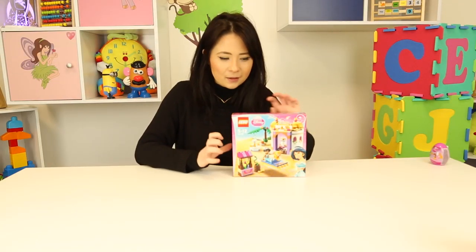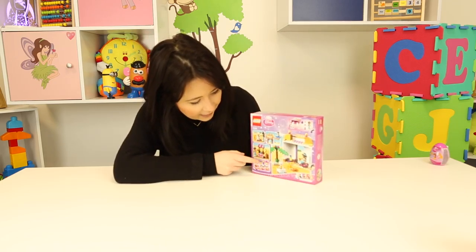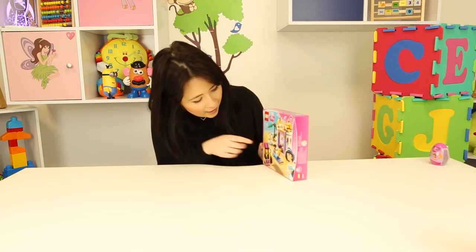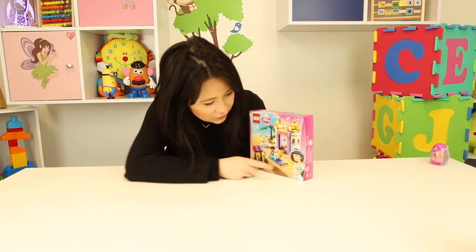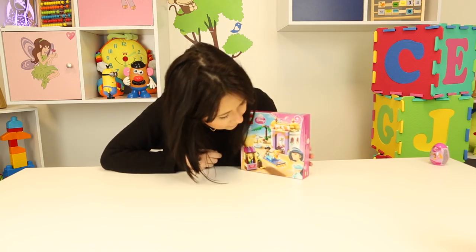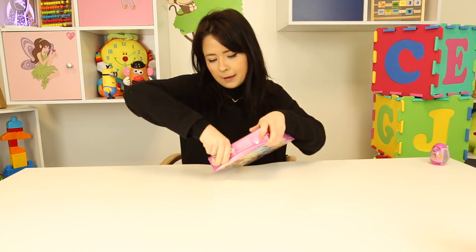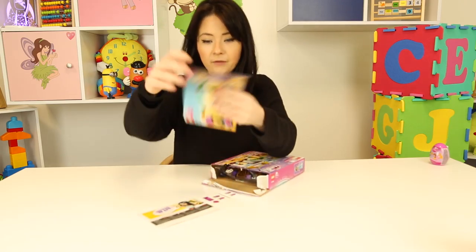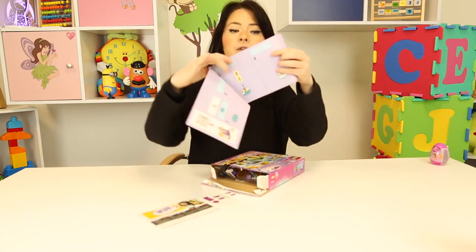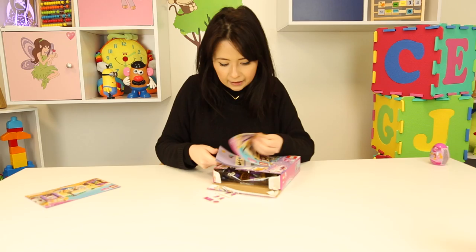I'm just gonna start by showing you the back of the box, which is really really cool. It shows you in a couple of steps how you can achieve the front of the box, which is Jasmine's palace. You have Raja there, her tiger, and then there's a couple of other accessories. Jasmine looks so pretty in her blue sparkles — she might be one of my favorite Disney princesses. I'm just gonna open the box and hop in and get started. You have your instruction book here which goes through step by step, and then you get another little